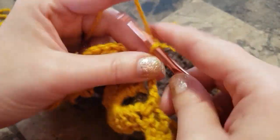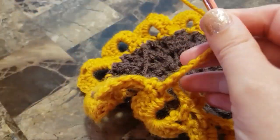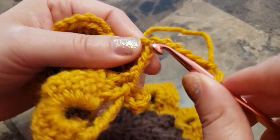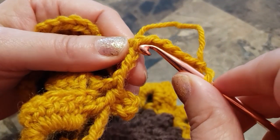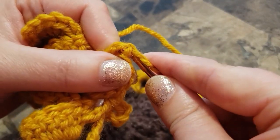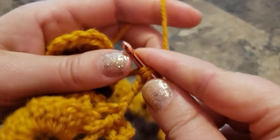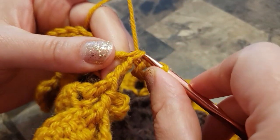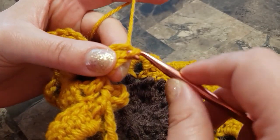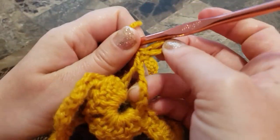Chain six and join in those two stitches — there's your triangle and there are two loops. Insert your hook in the bottom two loops, take the yarn, go through two loops and through the loop on your hook. There's your picot.